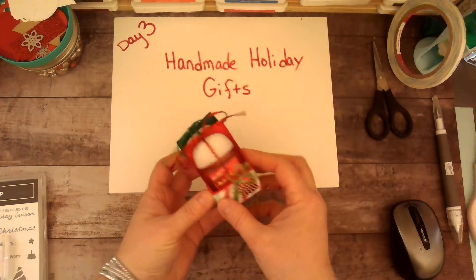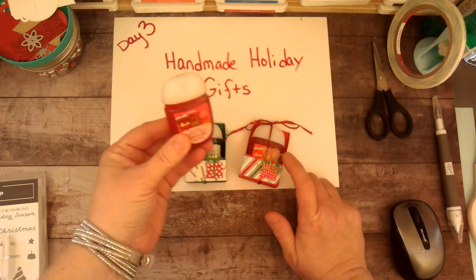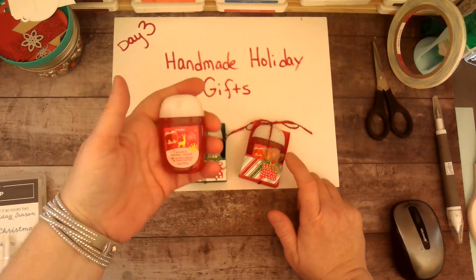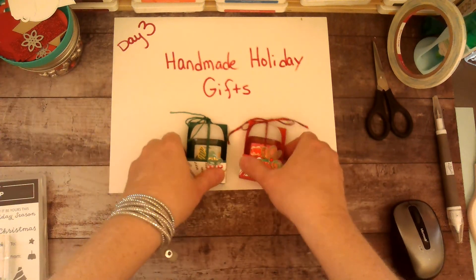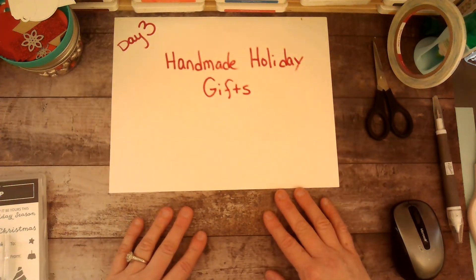I am using the little hand sanitizers that you can get from Bath & Body Works. I wait for them to go on sale — I think they're like five for eight dollars, but I wait for them to be like five bucks for five, so they're a dollar a piece. They do go on sale probably about once a month.